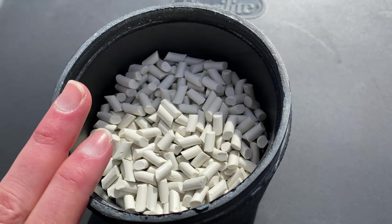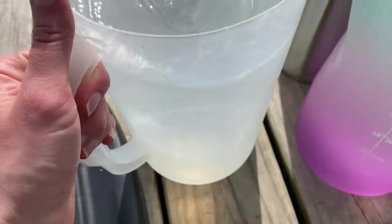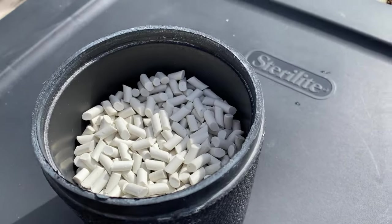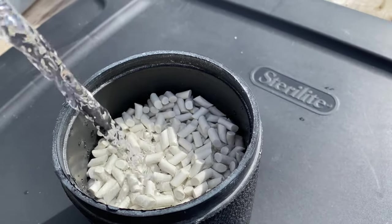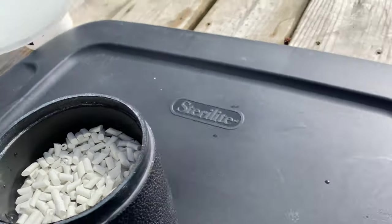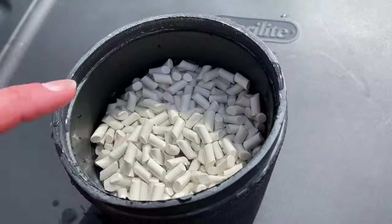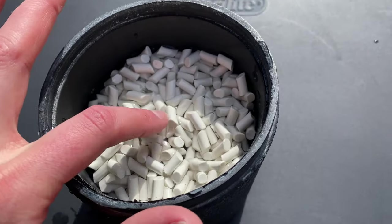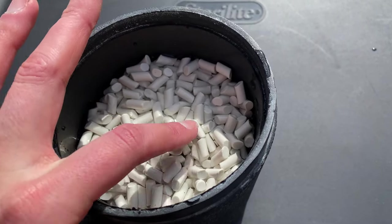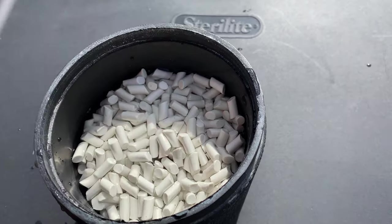Now that we have that at about two-thirds full, I'm going to add some water. You want to add water just until you get to the top of the rocks. This is actually probably a little bit too much, so I'm going to dump just a little bit out. Here's about the perfect level — where you can just see the water, and the rocks, or in this case ceramic media, are just sticking out a little bit.